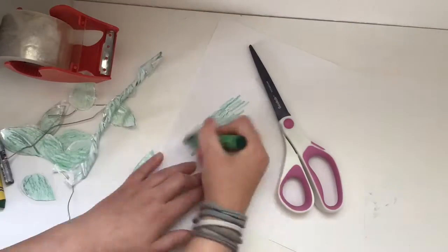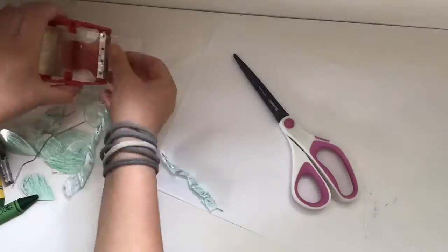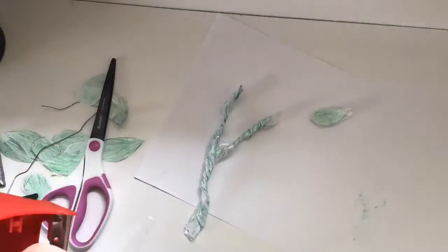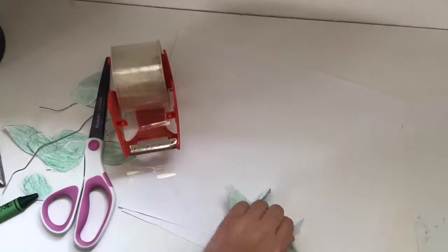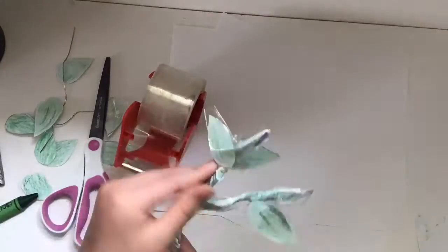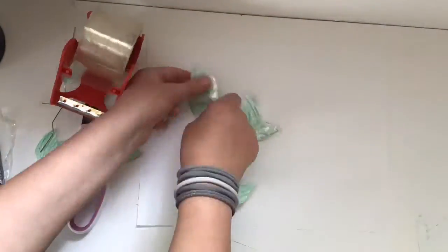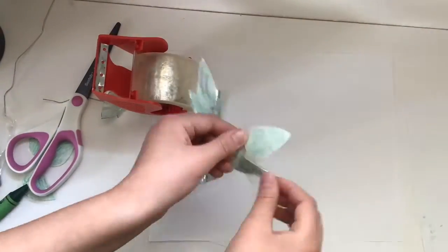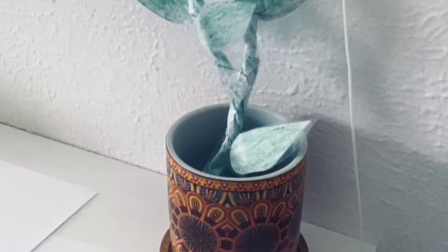Now repeat the step. Then you tape them together any way you want. The next step is to tape the leaves on. And once you're done with that, you have your very own fake plant.